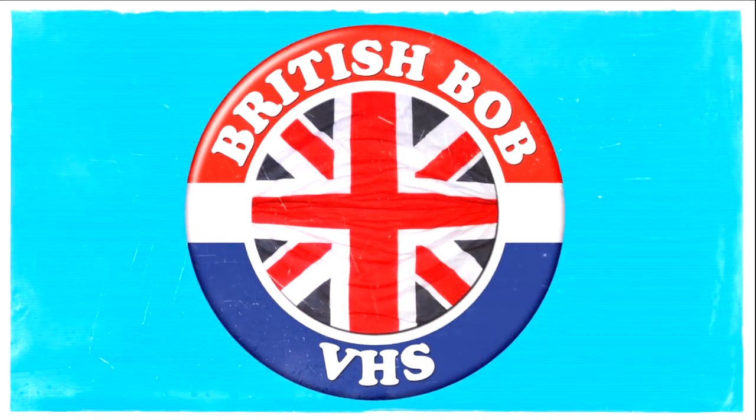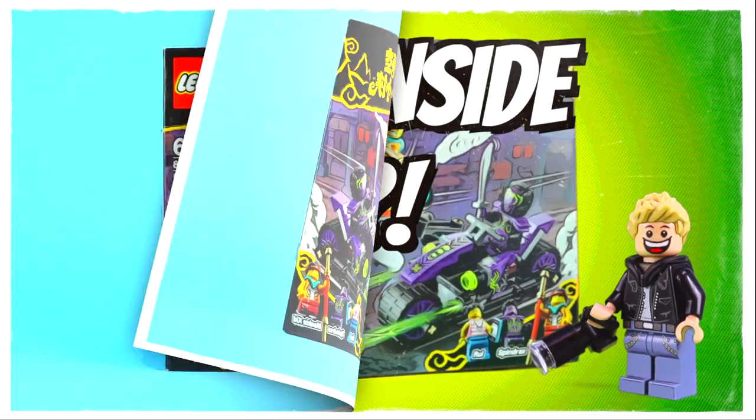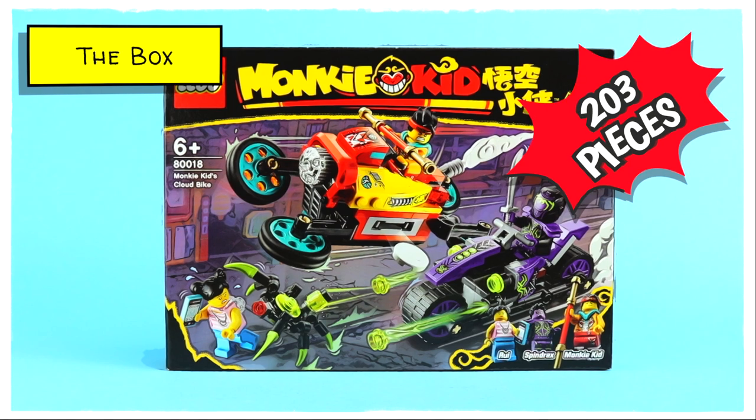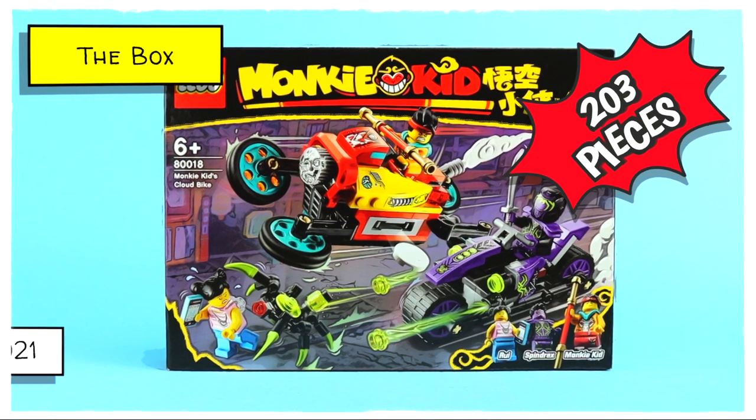Hello everybody, British Bob here, how do you do? Today we're going to be looking at a Monkey Kids cloud bike which comes with a total of 203 pieces and was released in March 2021.